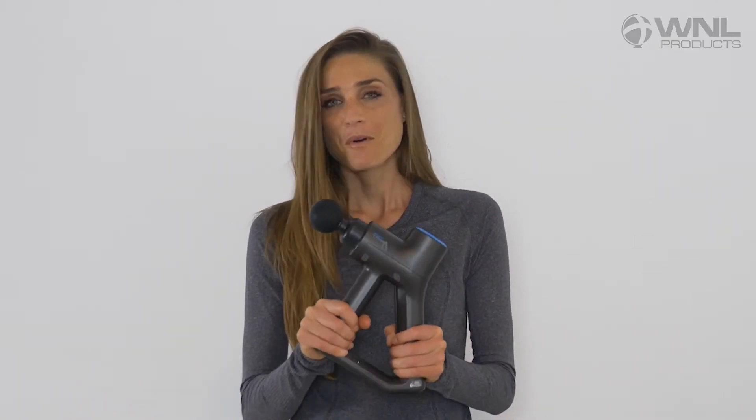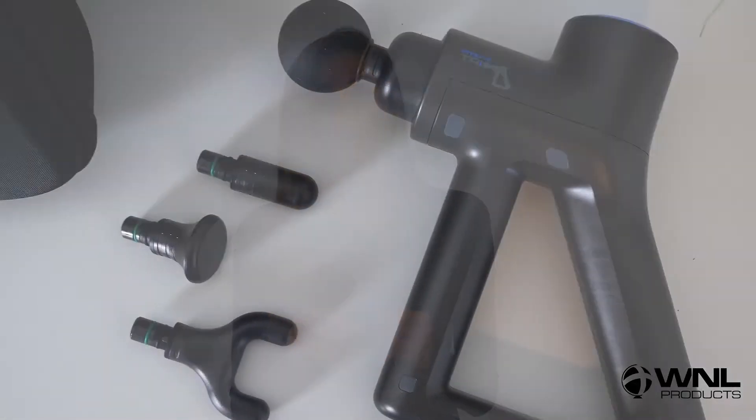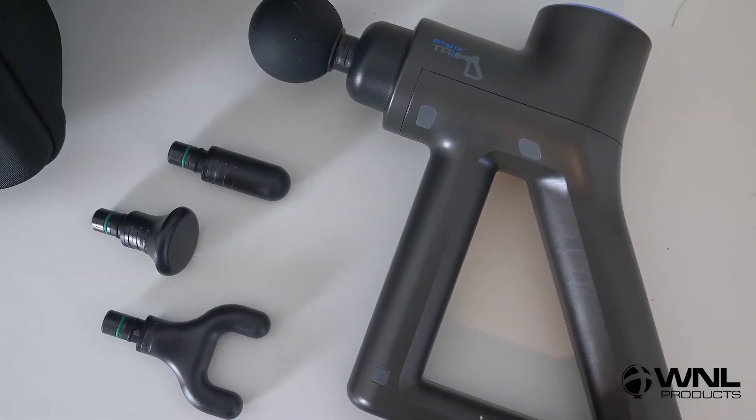Targeting the shoulders — who couldn't use a massage on the shoulders, right? Whether it's from general poor posture, exercise, carrying too-heavy bags, or kids on one or both sides, we're going to use the M12 Trio to work out some of that soreness and stiffness. My name is Sarah Caracone. Let's begin.